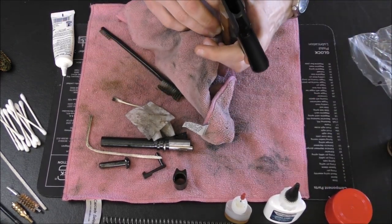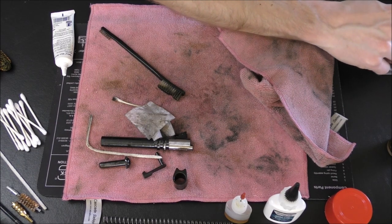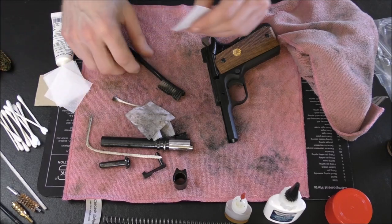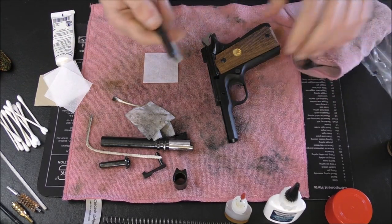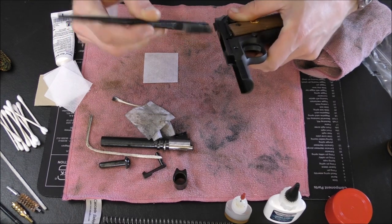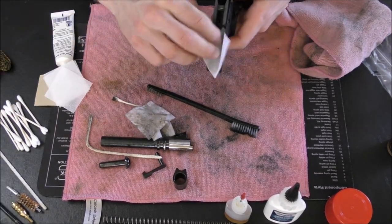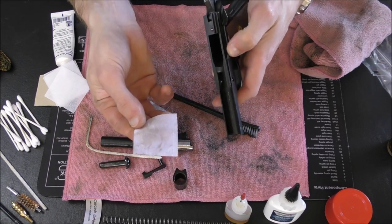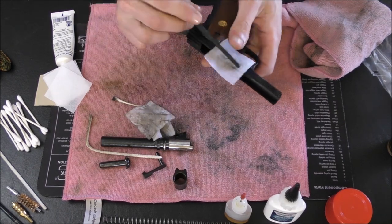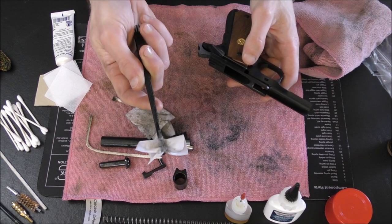Now the frame — we don't have to do too much to it usually. I might take a patch and get into this part of the frame. I don't really go into the magazine well much. I'll often just use a brush — a dry brush — and just give it a little rub-down to see if there's anything that needs to become detached. There's usually not much going on down here. I might just moisten a patch and get inside. You're going to see there's almost nothing in there. Maybe on the outside of the frame a little bit — you can get into these slide cuts with a little nylon brush to get into those nooks and crannies, and you can see there's a little bit of something on there.